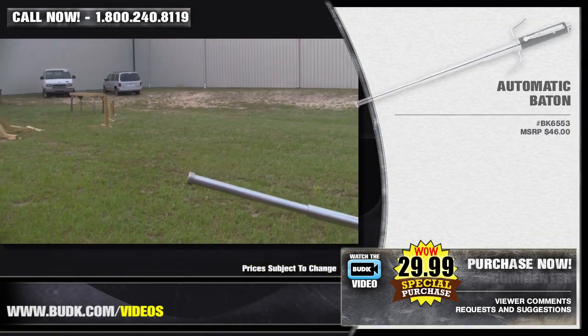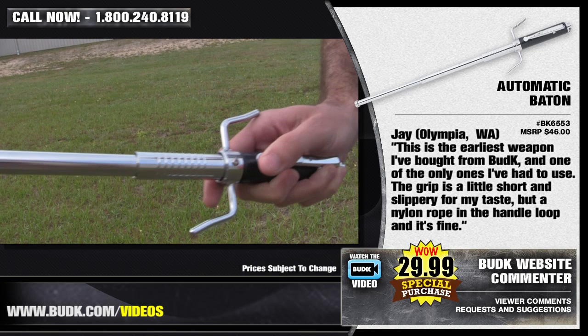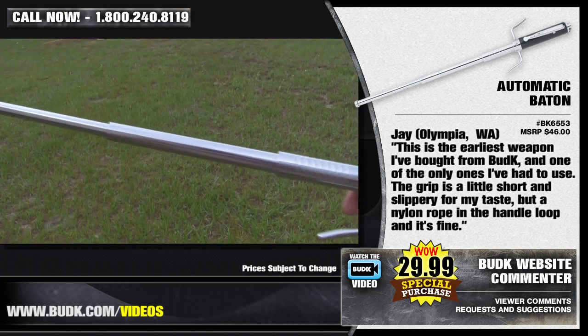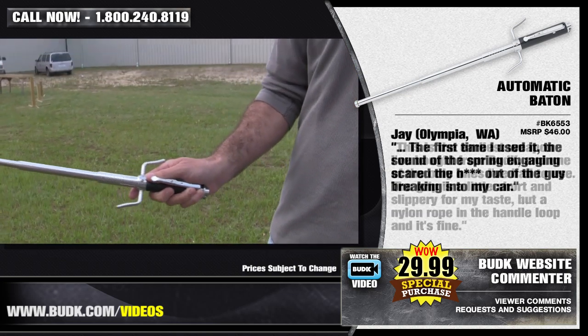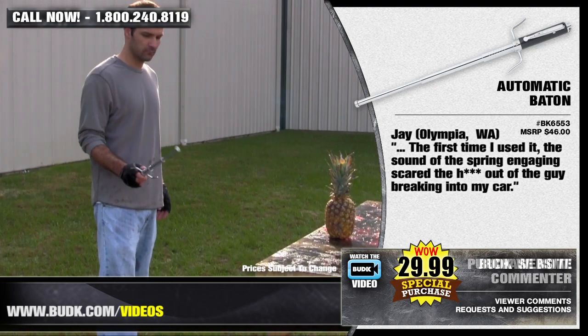Jay from Olympia, Washington says: this is the earliest weapon I've bought from Bud K, and one of the only ones I've actually had to use. The grip is a little short and slippery for my taste, but a nylon rope in the handle loop, and it's fine. The first time I had to use it, the sound of the spring engaging scared the guy who was trying to break into my car.